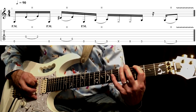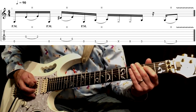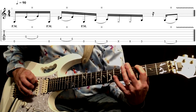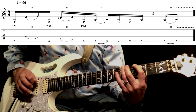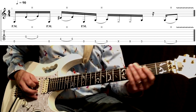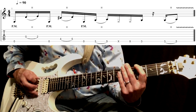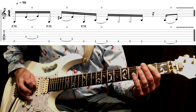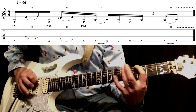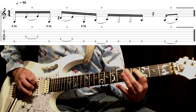Now we're playing our final hammer-on, three to five on the E string with vibrato. You've got to notice where the rests are — look at the tab here. And a little more up to speed with the rhythm.